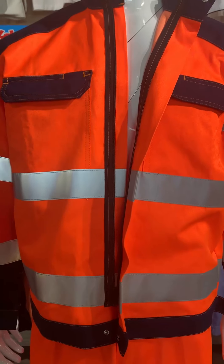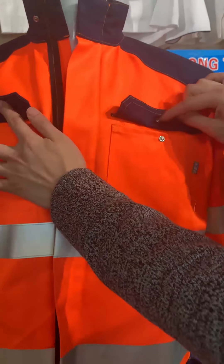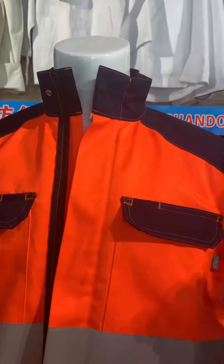There are two pockets on the chest with the pocket flap. There is one snap on every pocket.